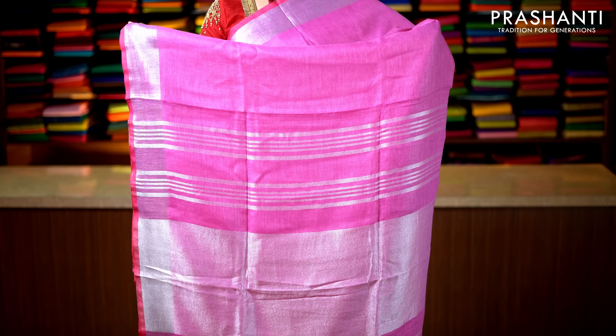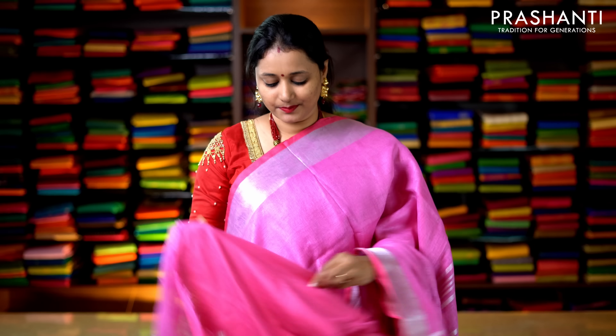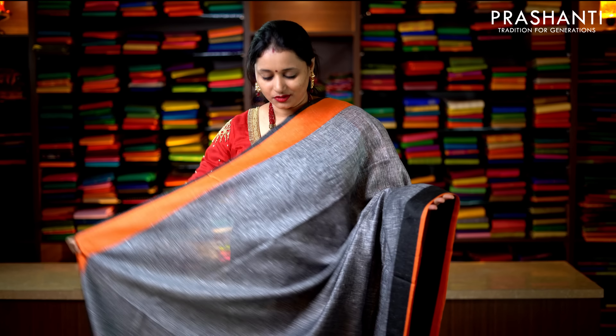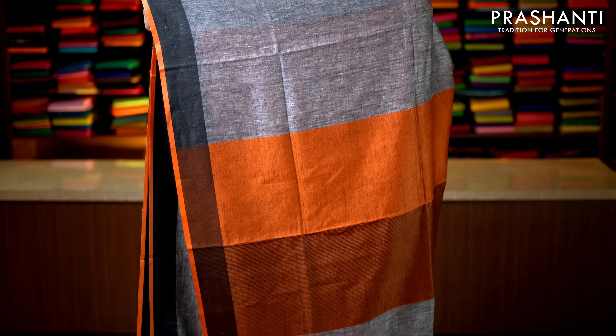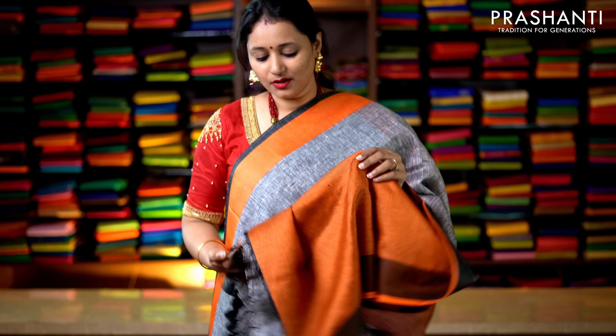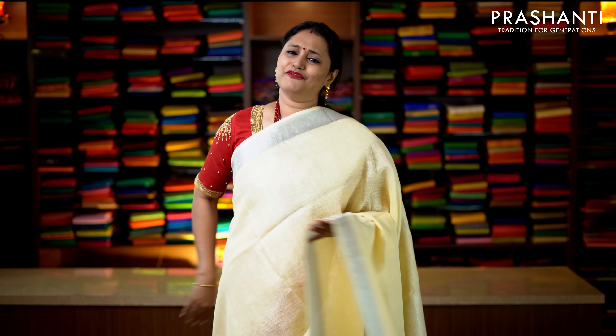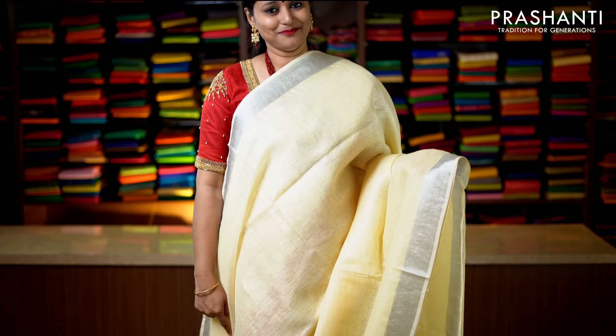Gray and pink — a very pretty color combination with satin kind of borders on either side. The body goes plain in gray with a simple pallu, and a contrast blouse in pink. Priced at 2019. Beige and blue with golden zari borders on either side and blue piping running along both sides of the borders. The body goes plain in beige — a very classy color — with a simple pallu and a contrast blouse in blue. Priced at 2019.